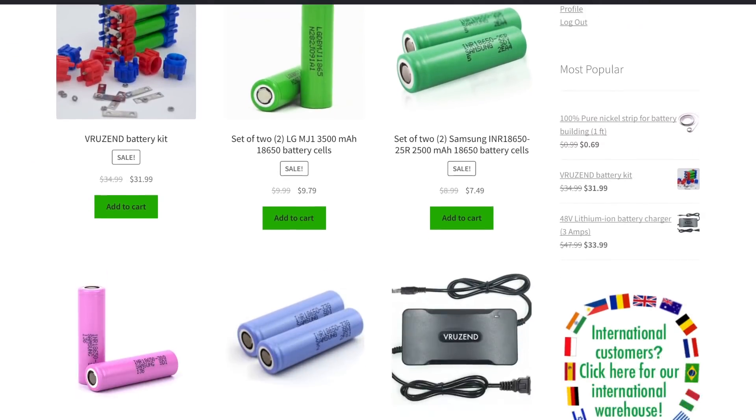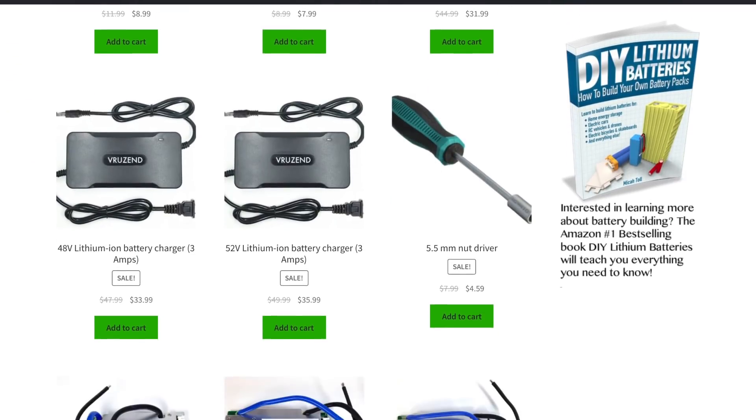But then after Thanksgiving is over, I want to share with you guys some great battery building deals going on from Black Friday through Cyber Monday on all sorts of battery building supplies from vroozen.com. Many of you know that I'm affiliated with vroozen.com, a website that sells battery building kits and other battery building supplies, and this Black Friday through Cyber Monday we're having a Thanksgiving sale and I want to share those coupon codes with you guys.